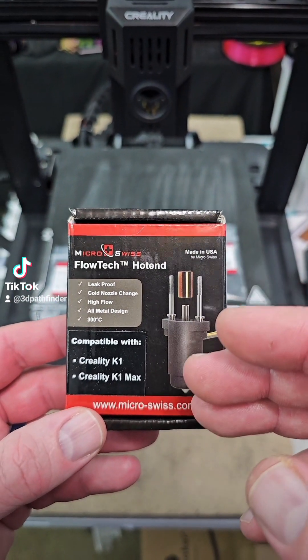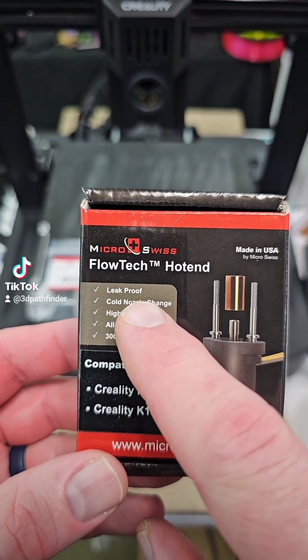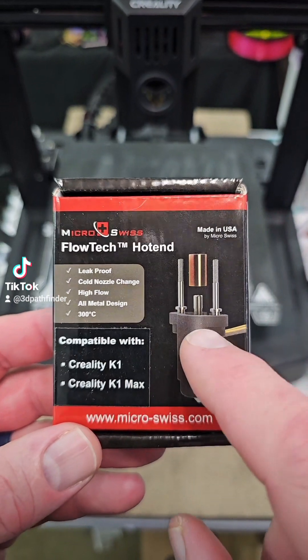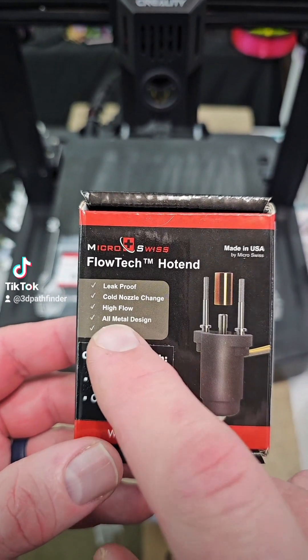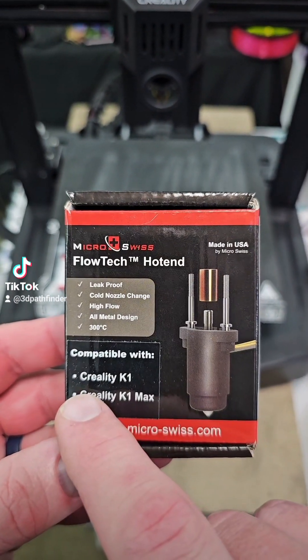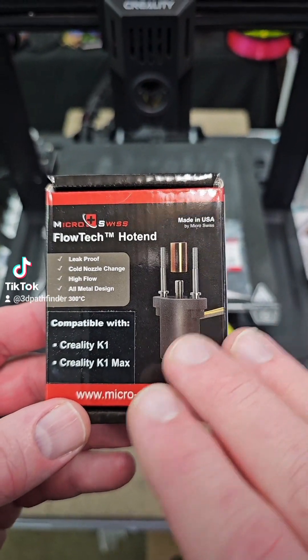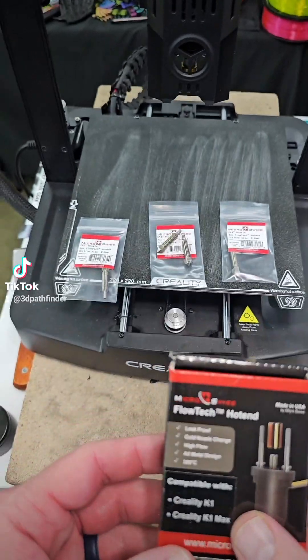You get increased flow, as you can see here it's leak proof, you've got cold nozzle change capability with these nozzles, high flow, all metal design up to 300 degrees Celsius, and I have zero complaints from this hotend since I put it on my K1 Max.